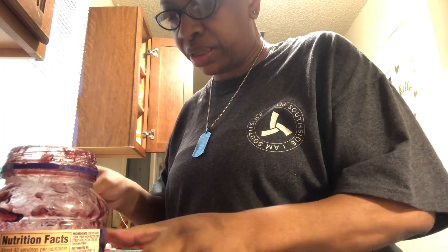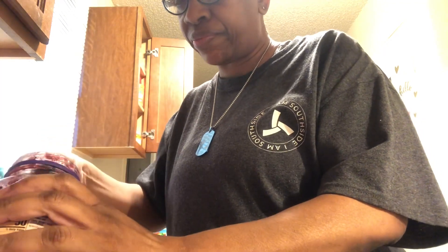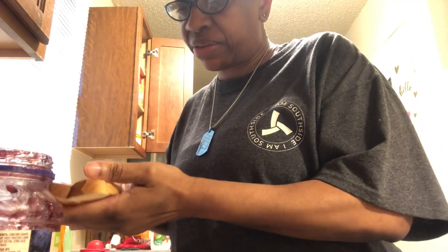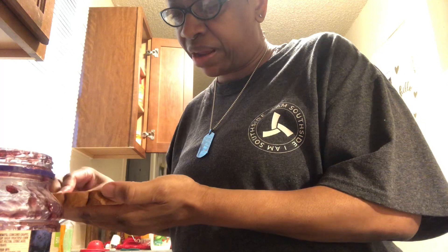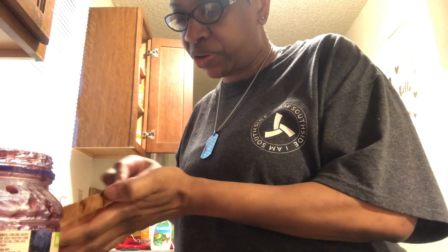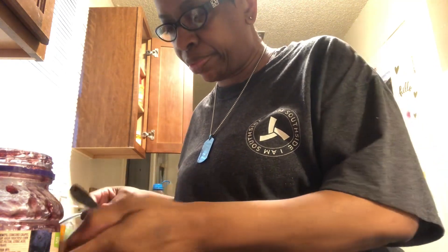I'm glad you guys come and check me out here on my YouTube channel. Because somebody who was on their couch last week is up making toast this week. Everybody is a part of the living now — isn't that a wonderful thing? When you get up and you get moving, you start to feel better too. Okay, that's enough jelly. I'm getting out of control now with that jelly. Bye-bye jelly.